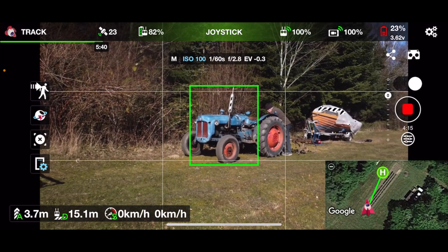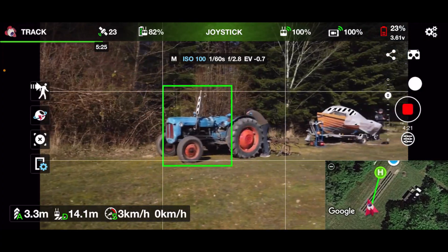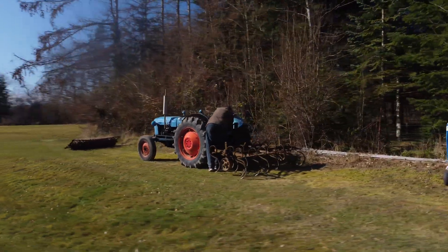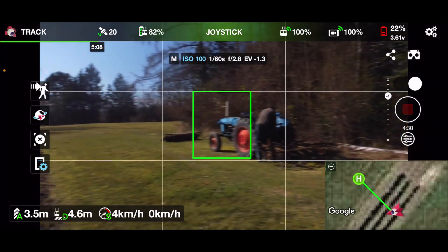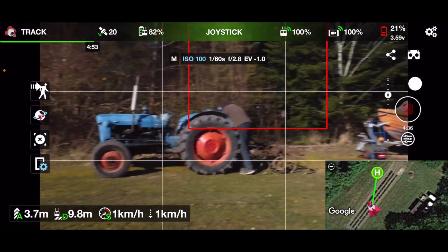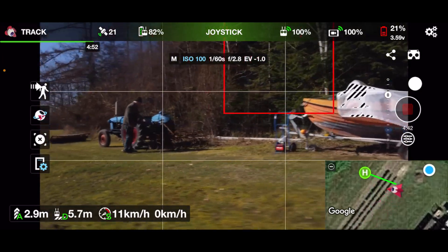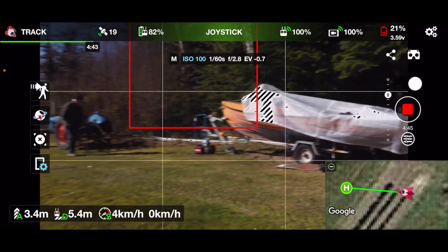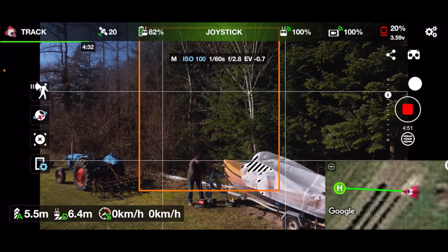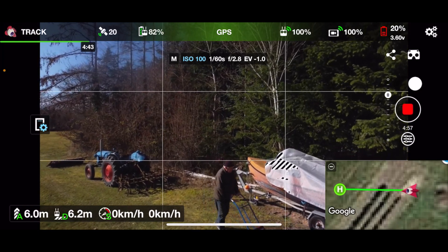So I put a square around it and it actually does track. If I fly around now it will track the tractor and keep it inside the frame. Tracking isn't always about tracking moving objects — it will also allow you, a bit like spotlight, to track something static and then simply fly the drone around it. Okay, it lost it — let me try again.